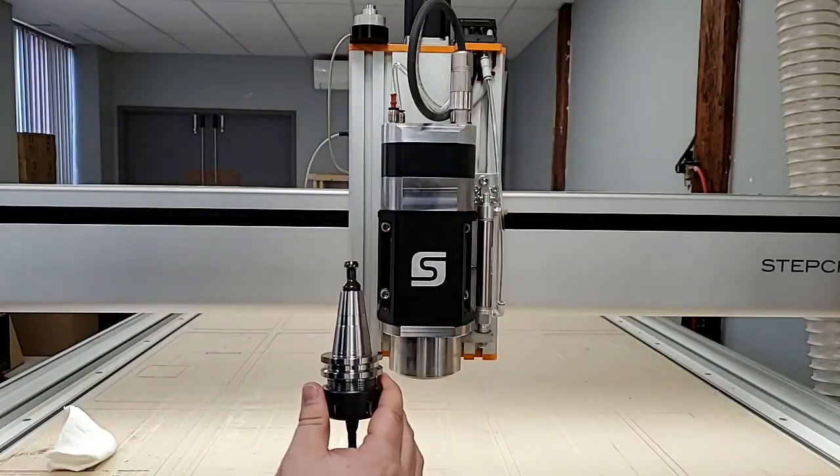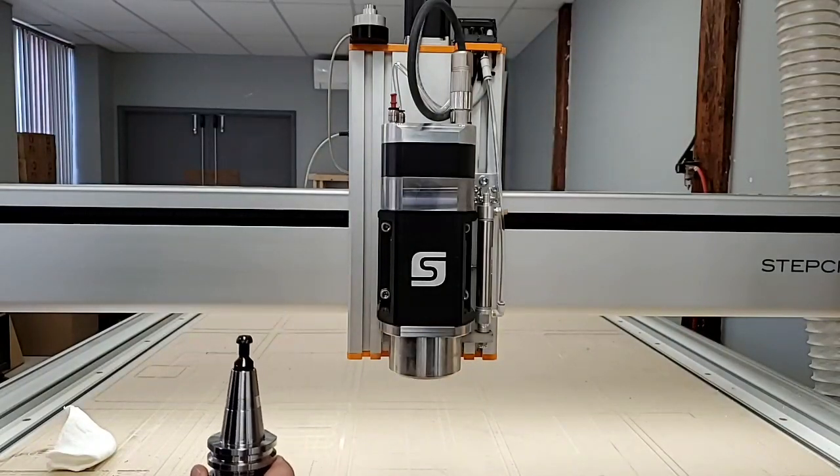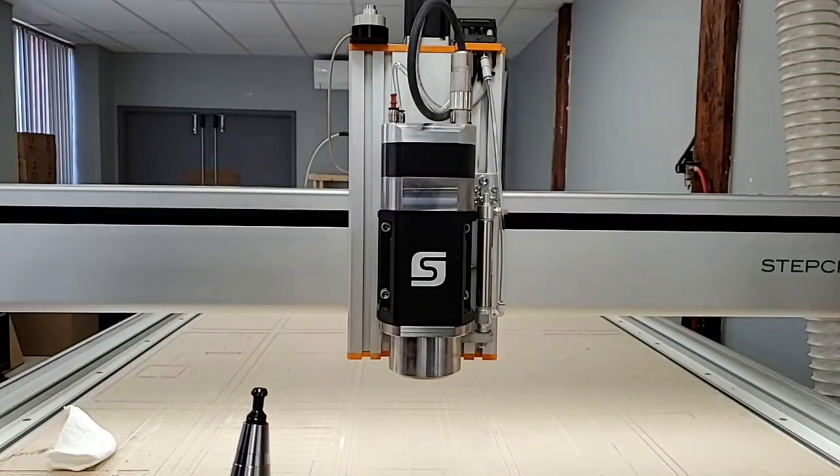It's best to leave the tool holder inside the spindle when the machine is off, so as to avoid any dirt or dust accumulating.